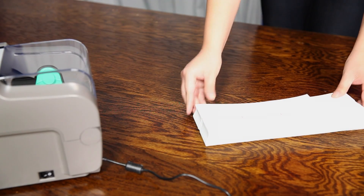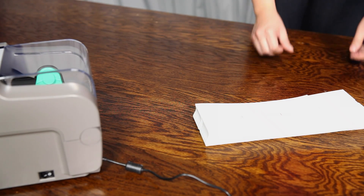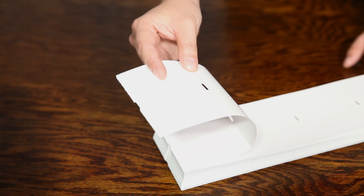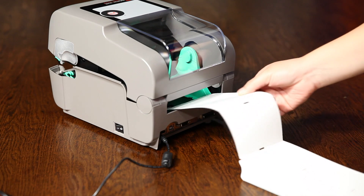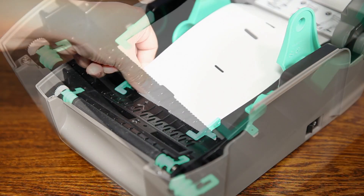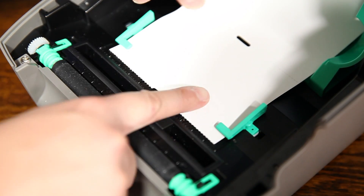Place the fan-fold stock about half a foot behind the printer for the best feed. The slick, semi-glossy side of the stock should be facing upwards. Then load it through the back and feed it through the adjustable teal guides from the back to the front of the printer. Make sure the stock is fed underneath the tabs of the front guide.